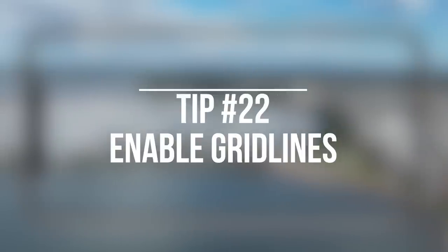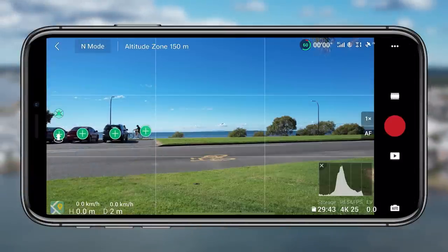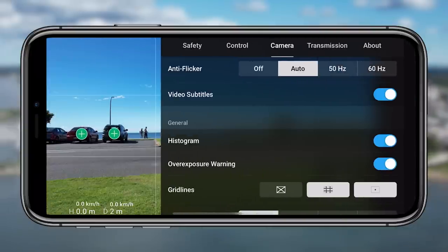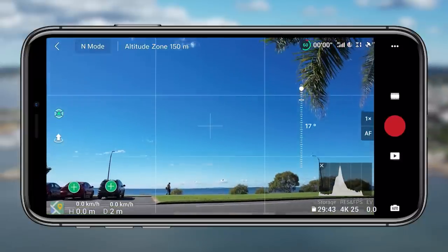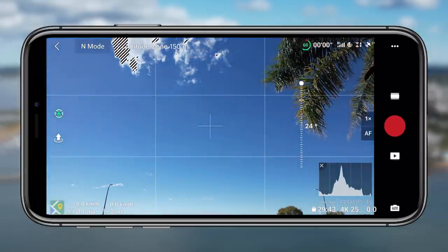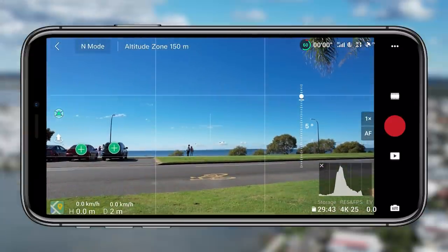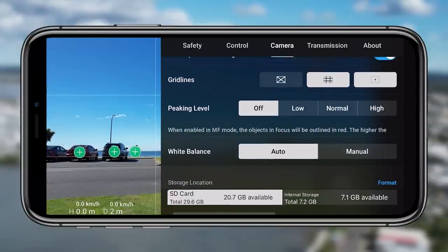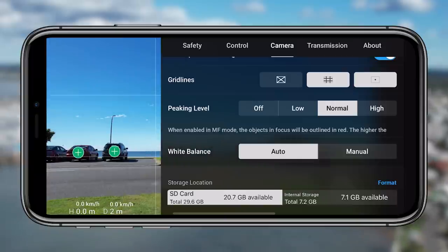Tip twenty-two and the final tip for the camera settings is the grid lines. This is something I like to enable straight away. I like to have the rule of thirds and the center point. The rule of thirds lets me know how I'm going to frame the shot, and the center point tells me exactly where the center of the frame is. It might be a lot to look at and quite a cluttered interface, but it's something I love to set up on all my drones. I'd love to know what you guys think — is it useful or is it too much?